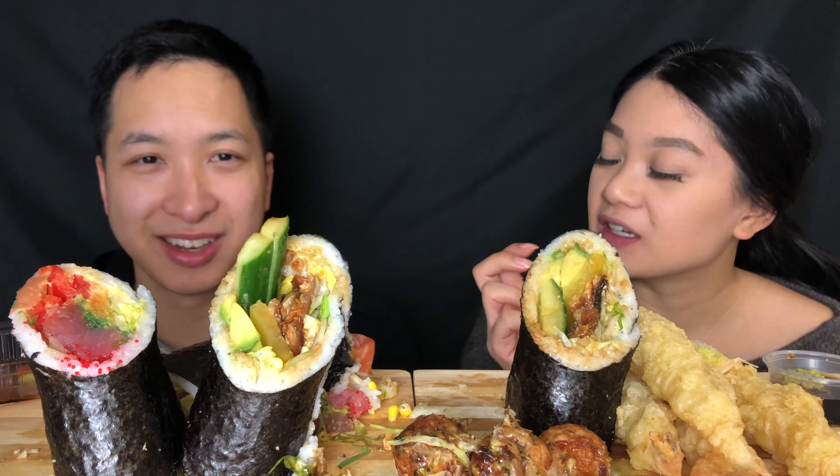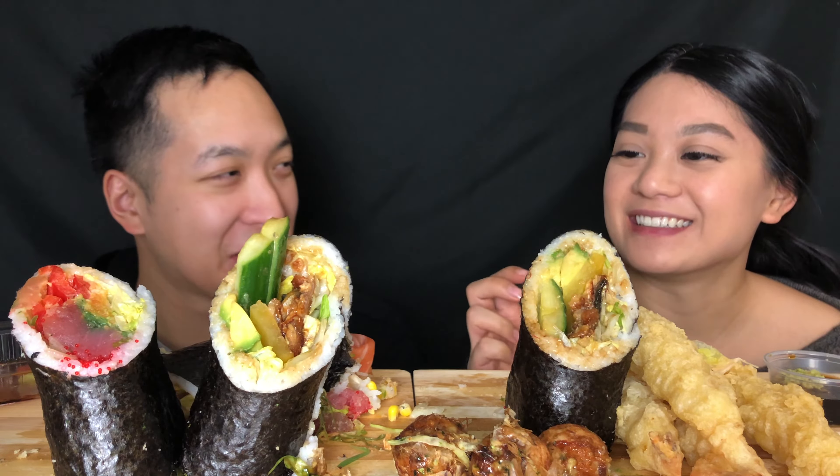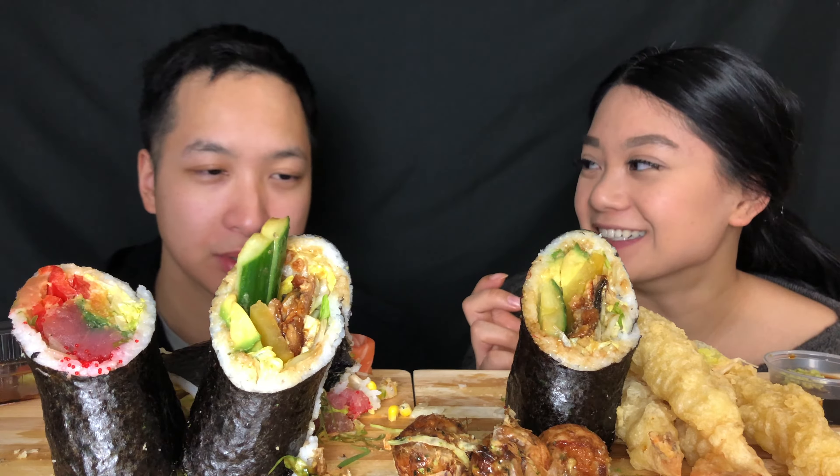Which one did you have? I had the salmon one. I think I had the tuna — was it good? Yeah, it was all right. Do you recommend eating it last? I want the eel one last. I think I'm gonna eat the eel one now.